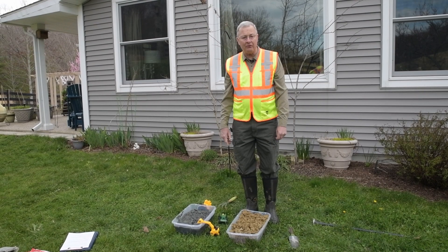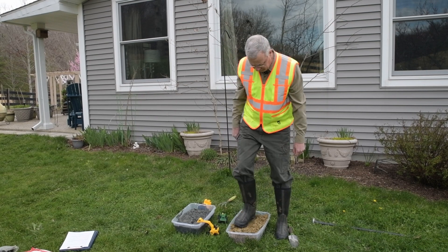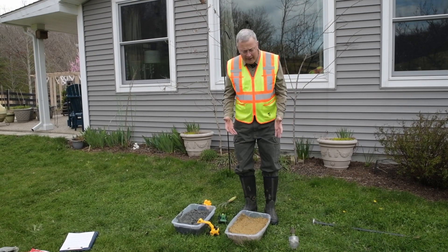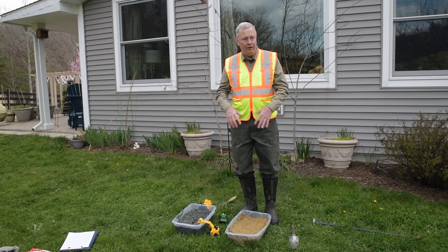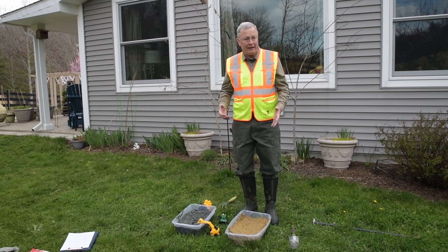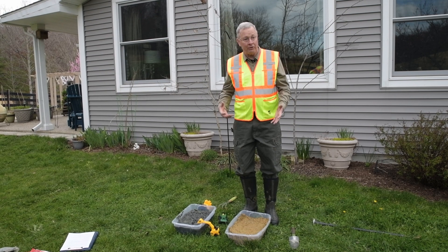I'm going to lightly compact the soil in the container by stomping on it. That will remove some of the air spaces. If it were to rain, this wetland would only hold water because of the plastic container, which would be like bedrock. We're going to rearrange this clay so it holds water like a natural wetland that gathers precipitation and is slow to soak into the ground.